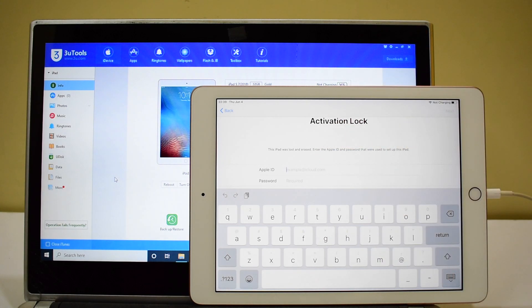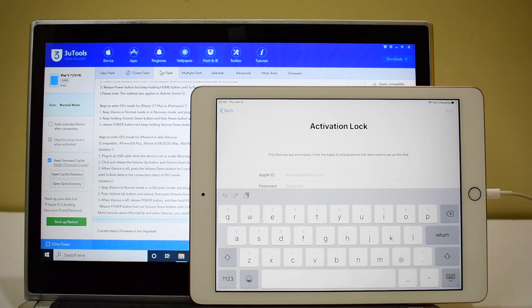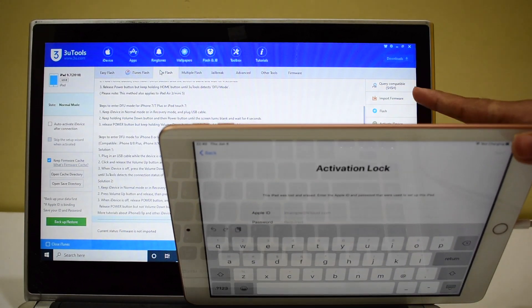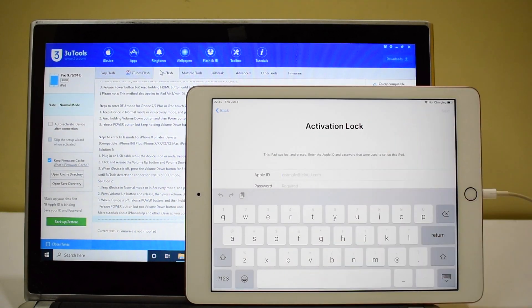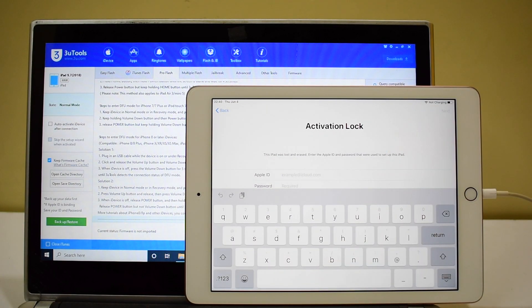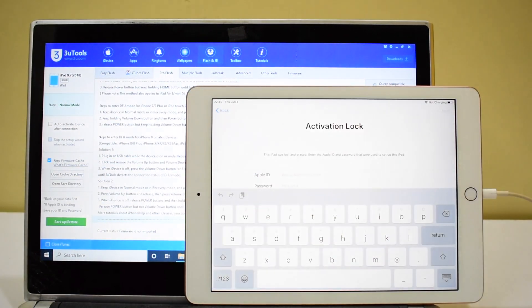Let me show you how to permanently remove the iCloud lock or the activation lock from an iPad. Go to the flash and jailbreak option and click on the pro flash option. You can see there's an option called query compatible SHSH — click on the first option. Before we click on that, you have to first put the device into DFU mode. You can see here it says normal mode iPad 9.7 2018.